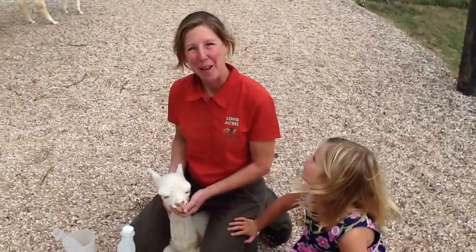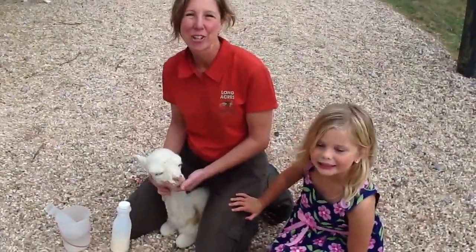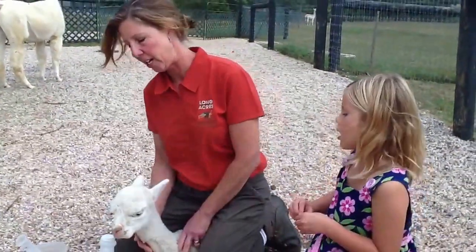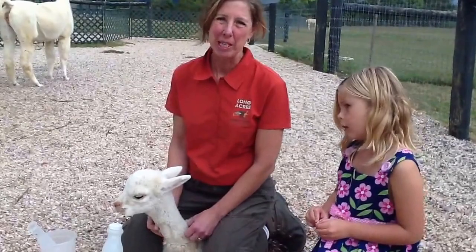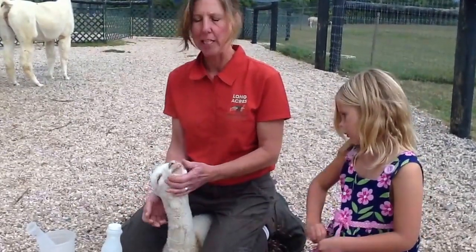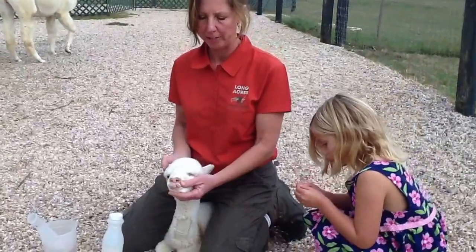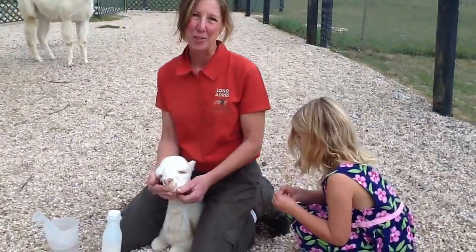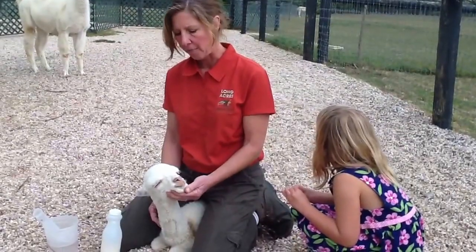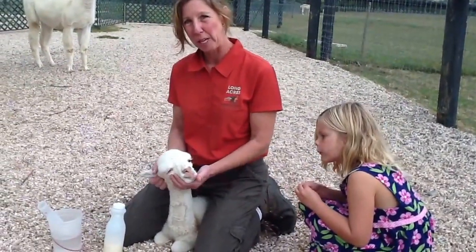Hi, Sarah back from Long Acres Alpaca Farm again, and today I'm going to show you how to insert the feeding tube into a cria. This cria is a preemie and has not really been growing real well. Initially he took the bottle, but then once he got under the dam, he no longer wants the bottle, and that happens an awful lot, far too often. So our alternative is to put a feeding tube in.